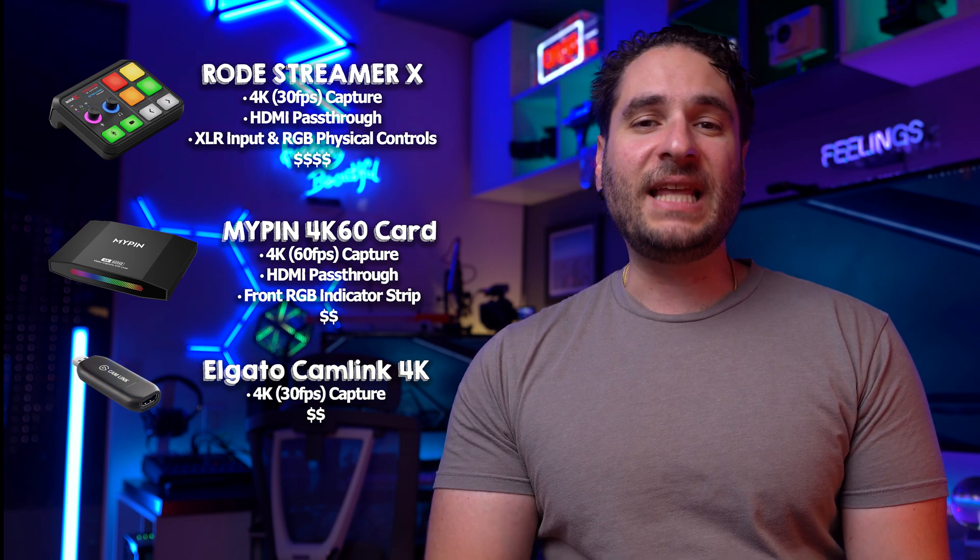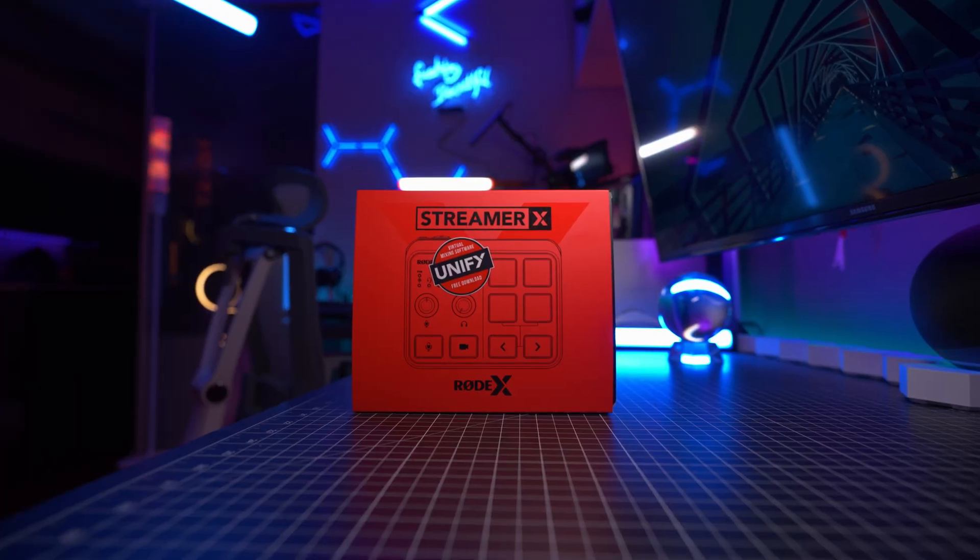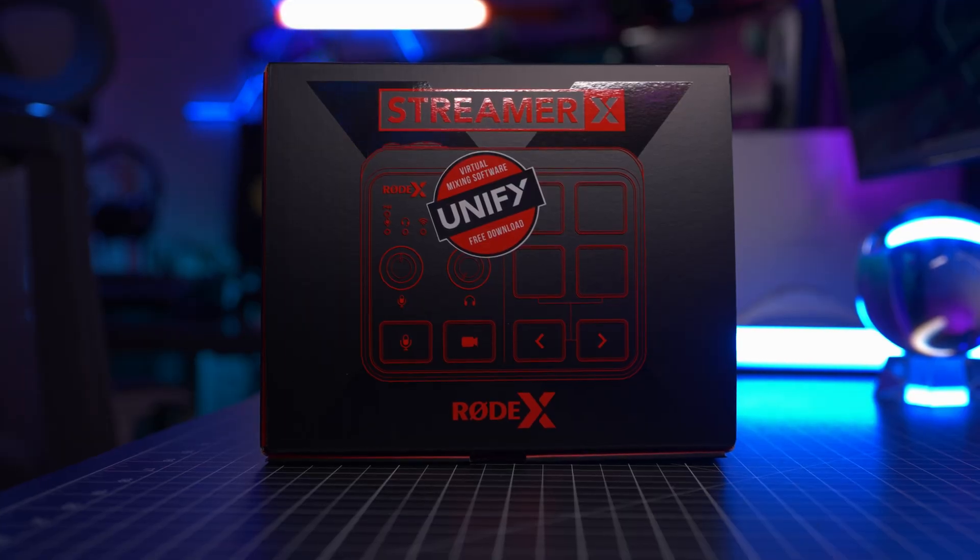Personally, my first instinct was to go with the Rode Streamer X given Rode is a trusted name brand. It had that HDMI pass-through, which basically means you can send that HDMI signal into the computer but also output that signal from the back of the card to a monitor or something else. The Rode Streamer X also offered an XLR input and some other bells and whistles. Now, I was a little hesitant at first because if you look online, there is quite a bit of mixed reviews about the Rode Streamer X of things not working. I like to give products the benefit of the doubt, so I went ahead and bought it anyway.